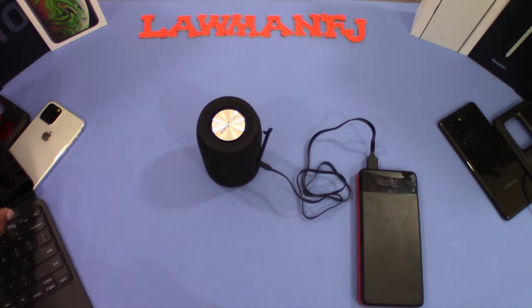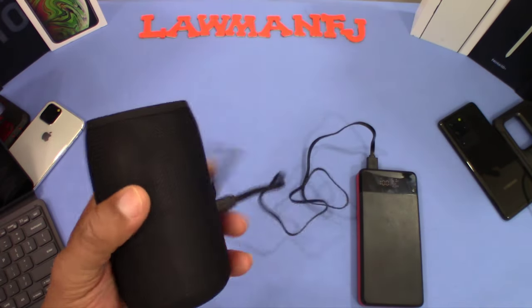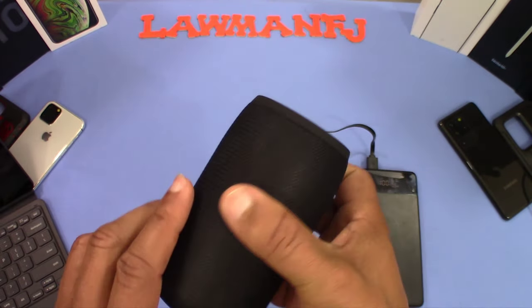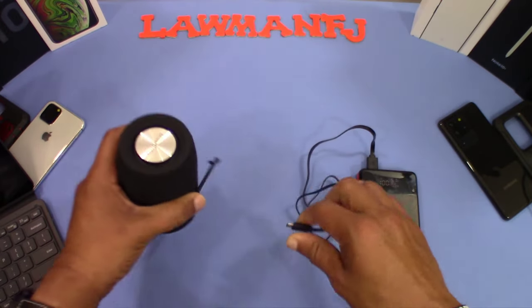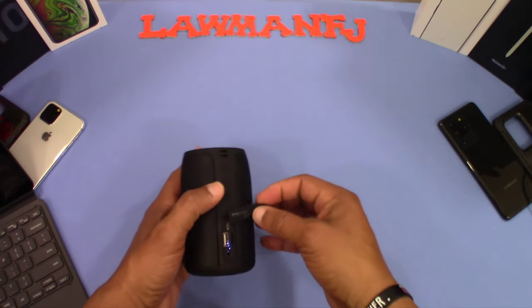That was a good listen to the speaker right there. I think it's worth the money — portable, nice to hold in the hand. If you get two of these together you've got a nice little speaker setup. It works pretty well from my standpoint. I'll let you know how this works over time, but I think it's a decent speaker for the price.